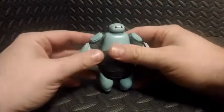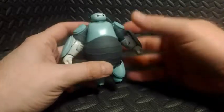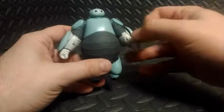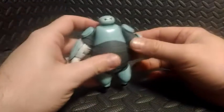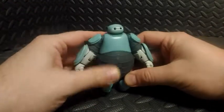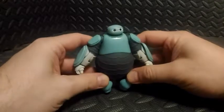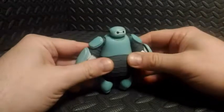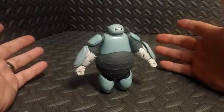One thing that drives me nuts about Baymax in general is he has such small feet. You'd think that with the big belly he'd have a low center of gravity, but with those arms he is kind of top-heavy. Plus, the textured surface I do my reviews on makes it hard to get him to stand up.